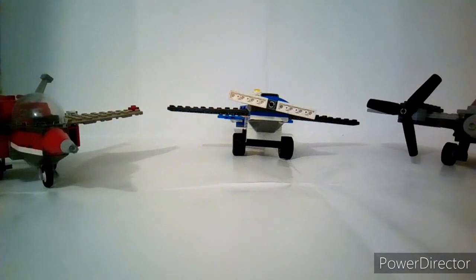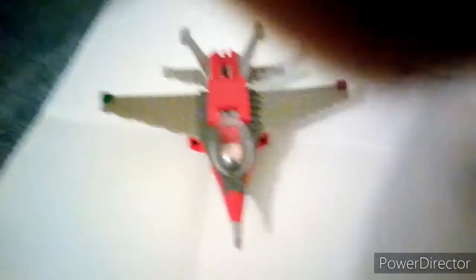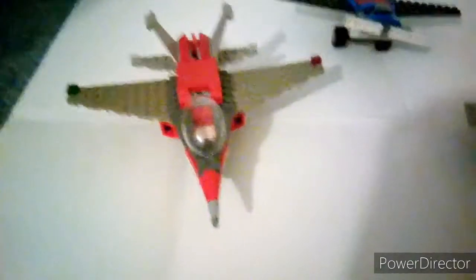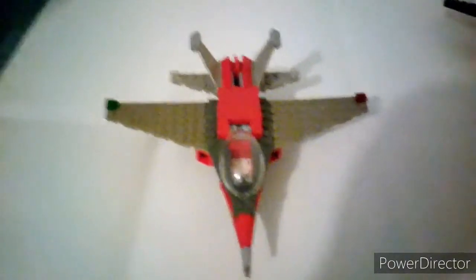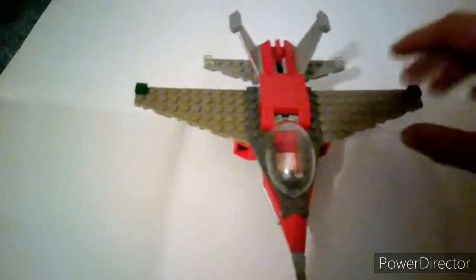Today I'm going to be doing a showcase of my three planes. This plane and this plane aren't based off of anything, but this plane is based off a set with two jets and a biplane — I don't know what set that is. Anyway, let's get on to the functions and features. This plane is actually a jet — it's an F-18 Hornet, or at least that's what it's based on.